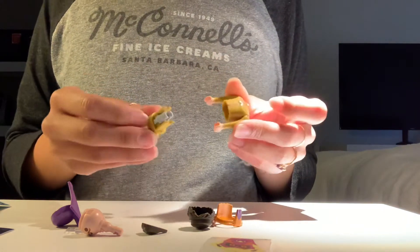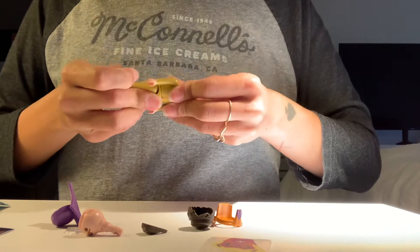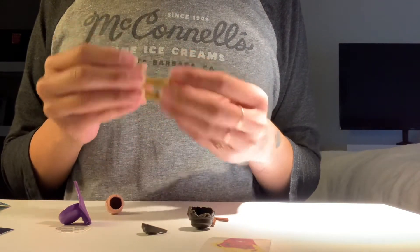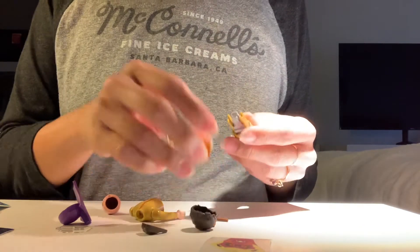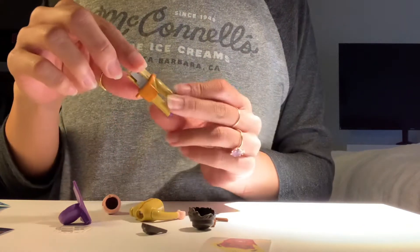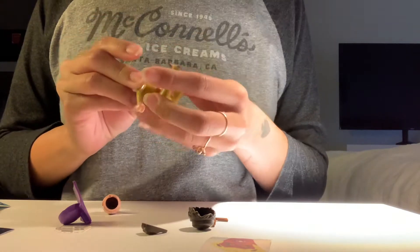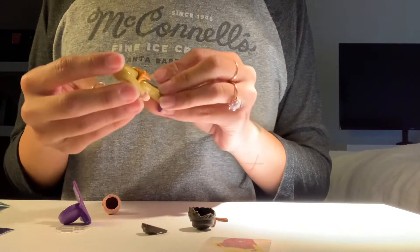And then it just sort of slides into this body build, and you have to snap it in place. And the head... oh no, I missed out on this thing. There's like a crotch-covering, butt-covering loincloth. And then I can snap the arms and the feet in place.